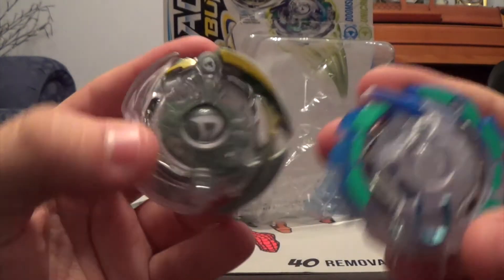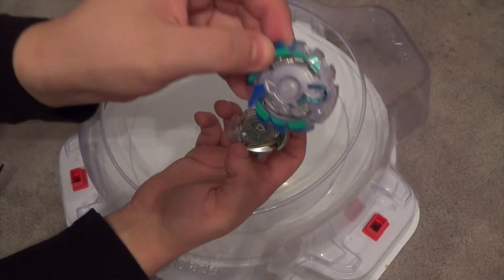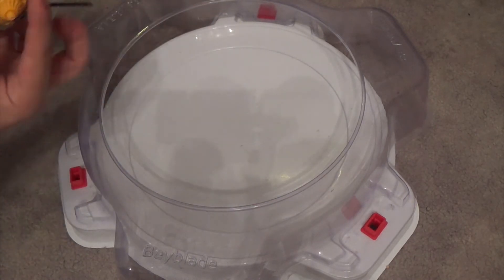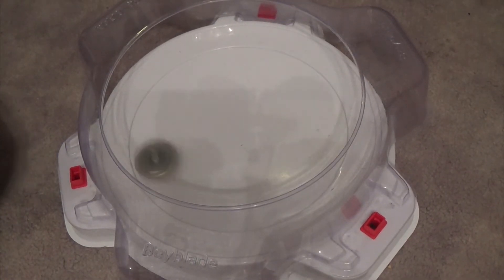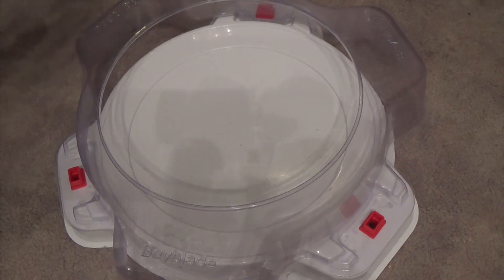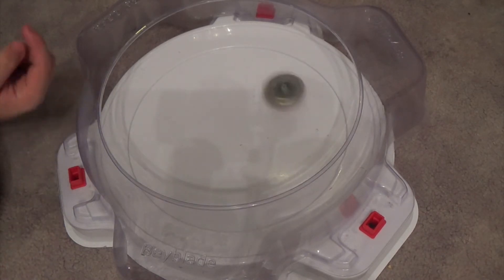Let's get into the stadium and test these two against each other. First, the spin test for Dark Doom Sizer — that Jaggy tip is making it sound a lot like LF, which is really cool. I'll do another test spin on an angle. That's some pretty decent power.